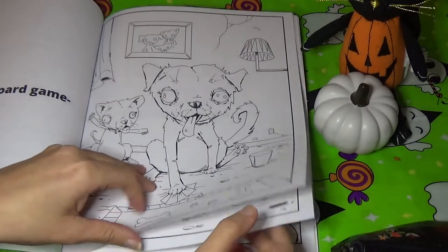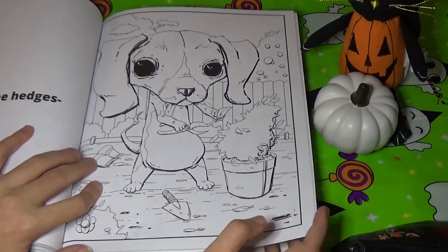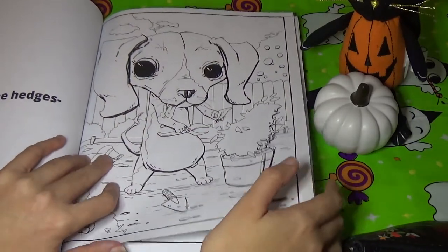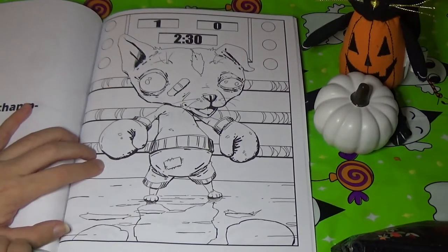He's trimming the hedges. I do like that the dogs are in a darker line and then the stuff in the background is what the thinner line art is.